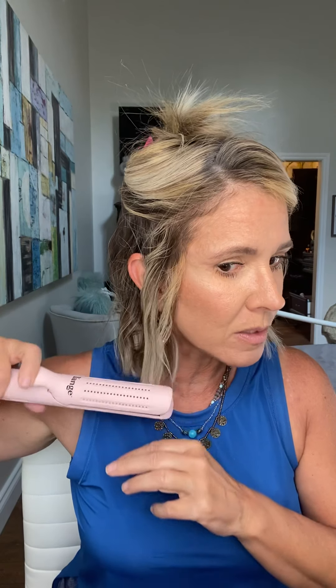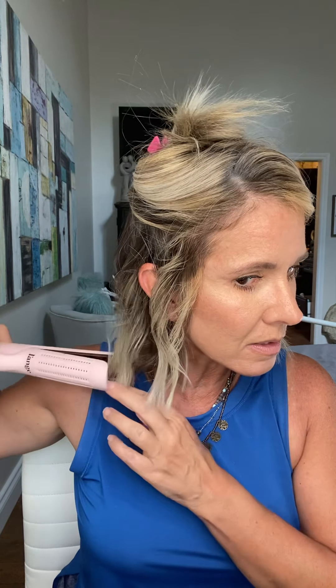These little short pieces here I'm just going to give a very light bend. And if you need to smooth out some of the ends, this is a good time to do that — just take your flat iron and gently smooth out your ends. Okay, step one done.